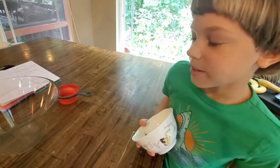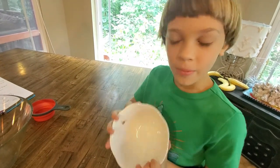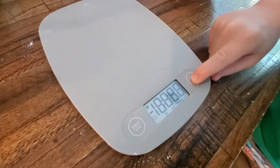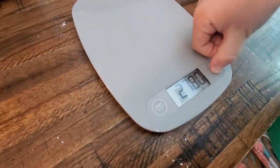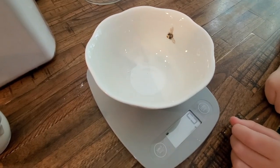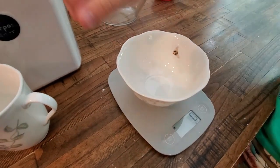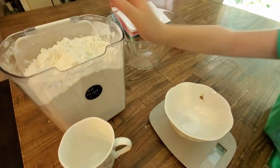So our first step to make angel wings is to have 400 grams of all-purpose flour. We're going to power on our measuring scale and set it to grams. Now we're going to press zero so it doesn't measure the bowl. Now it's time to put our flour — 400 grams of flour.